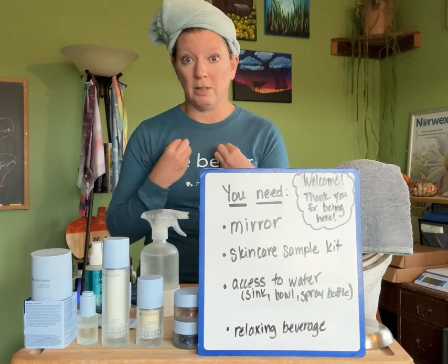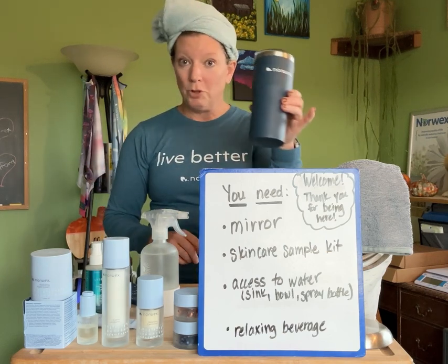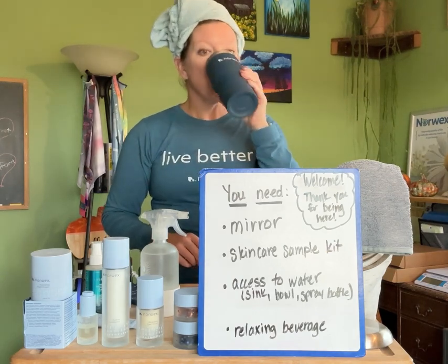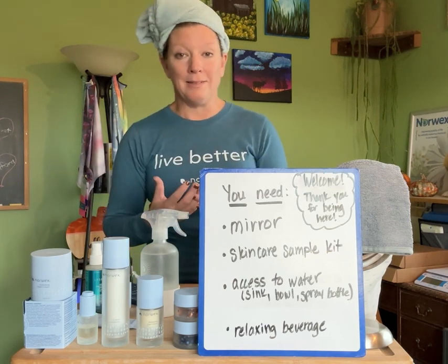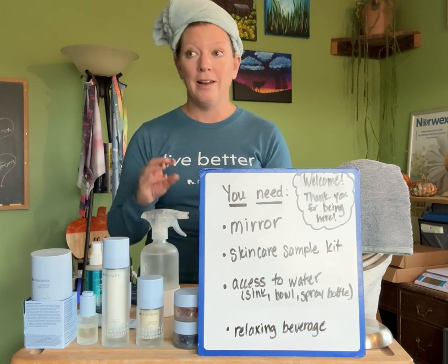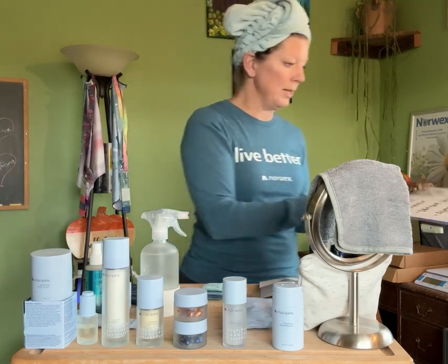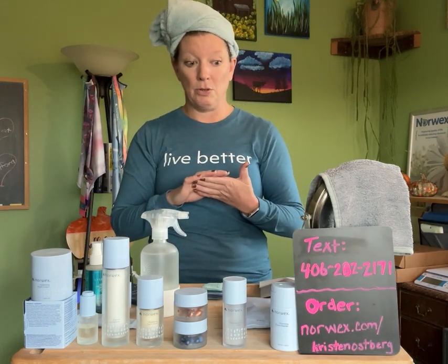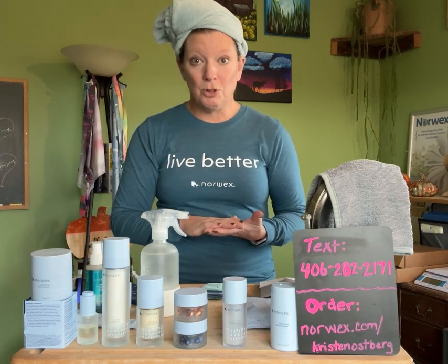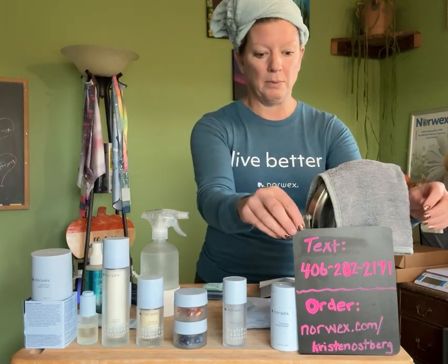The other thing you need is access to water — by a sink, a little bowl of water, or a spray bottle — because we need water for a couple of things in the cleansing step. And if you like, get a nice relaxing beverage so we can have a spa experience. I'm drinking tea out of my Norwex mug. If you need to go get those things, just push pause. Here's the number to text me for samples: 406-282-2171. And if you're interested in ordering, it's norwex.com/kristenosberg.